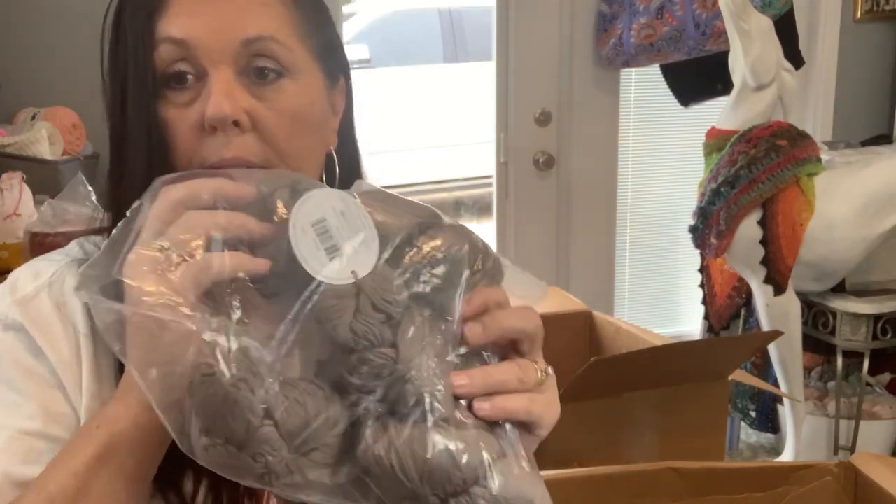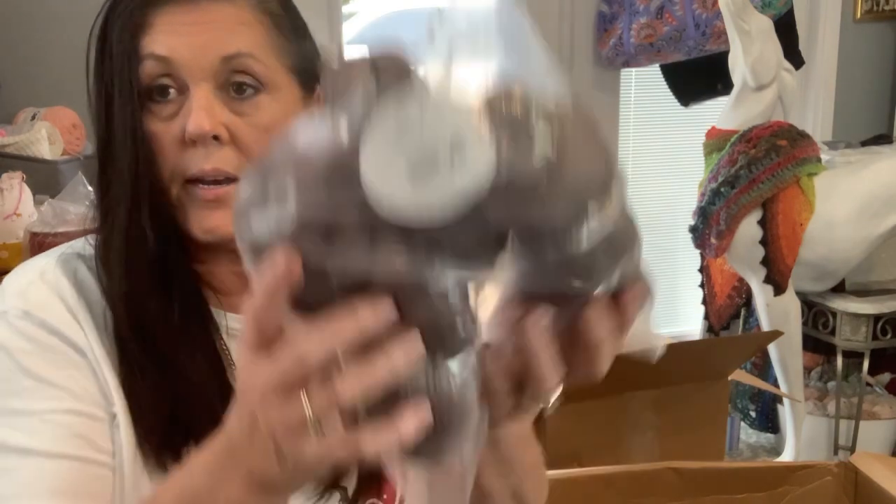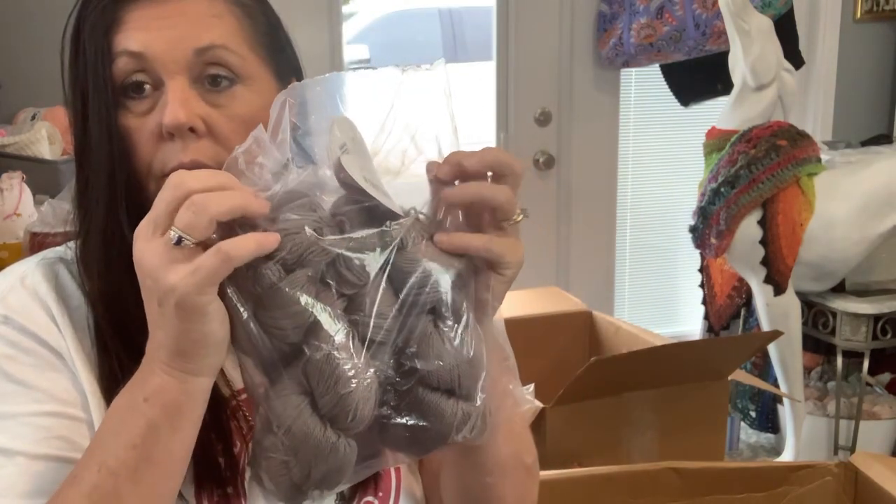Okay, next will be box two, part two. If you guys are still here, I really appreciate it. These cottons are three dollars a piece — that's a deal. Nine dollars for two, that's 600 yards plus, 690 yards for nine dollars with cotton yarn.